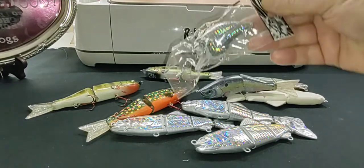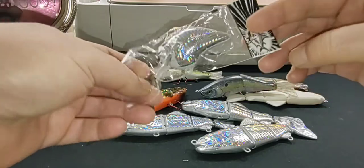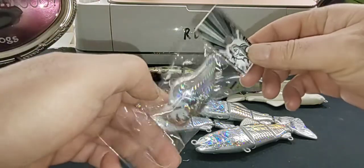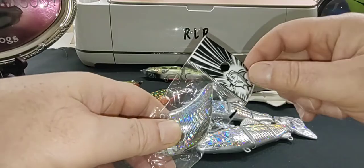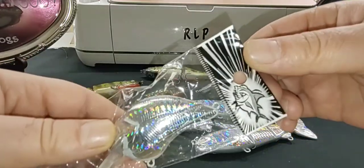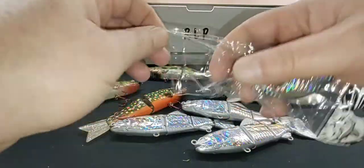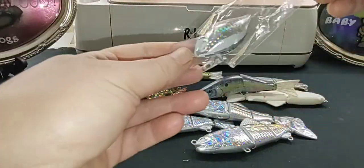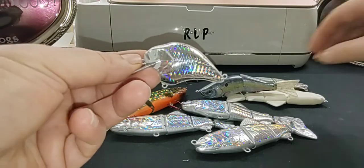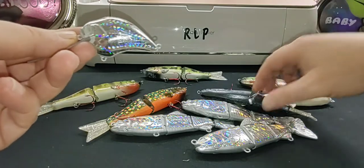Today we're gonna paint one of these holographic baits. I'll show you how they come in — this is a pretty cool little packet. Yeah it's pretty neat, that little logo is neat, but yeah this is how they come in. Today we're gonna do a simple pattern.